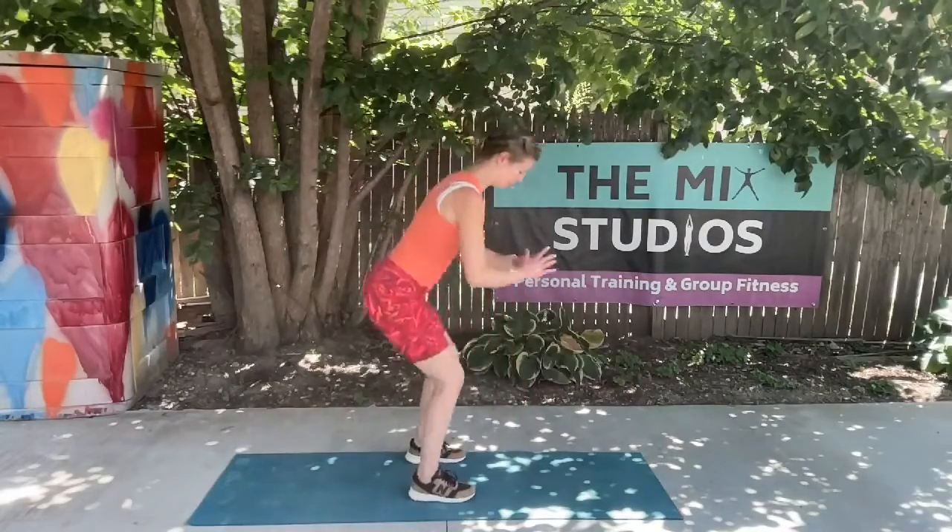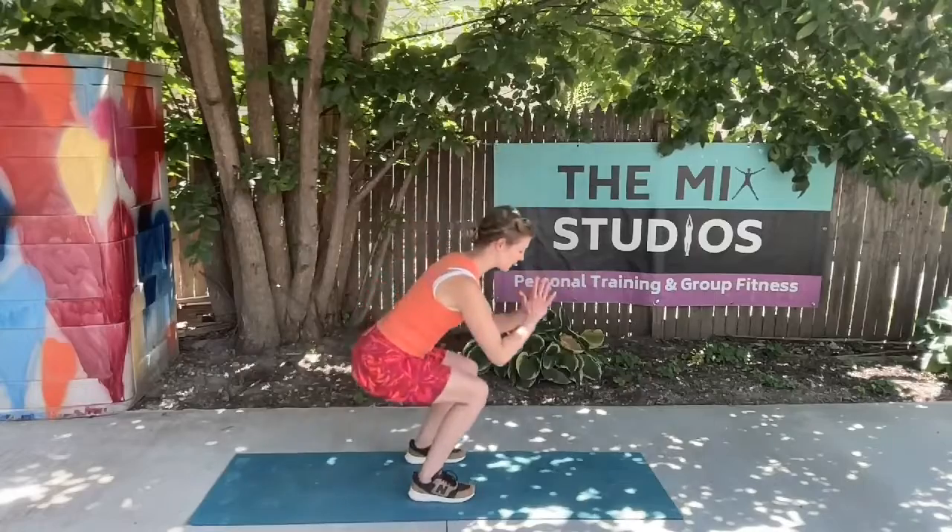Find our position for our squat, roll the shoulders down and back, let's sink down, press up onto those balls of the feet. Heels in contact with the floor, heels lift off at the top.